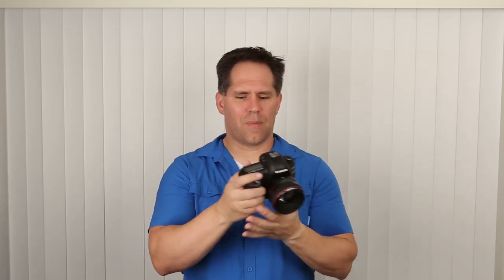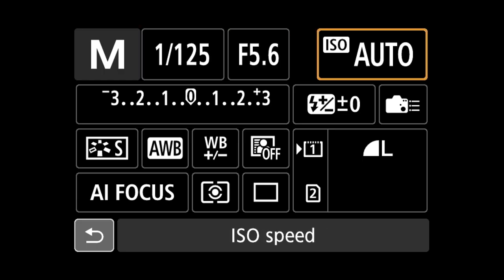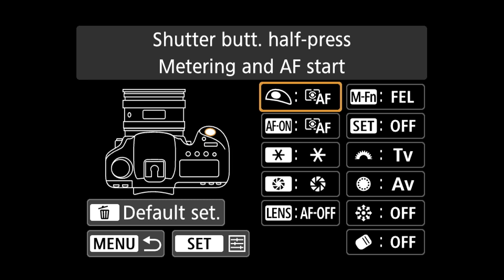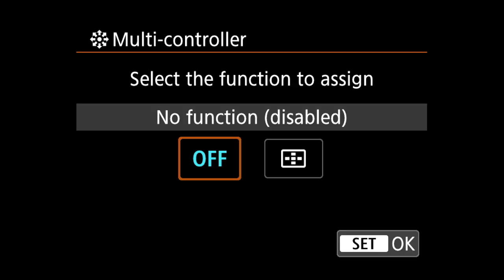So we've talked about the how, the when, and the where. Now I want to give you some really important customizations. I personally don't like having to press the outside thumb button before moving the focusing square around. To customize this, press the Q button, pull up the button customization menu, find direct control at the bottom of the right-hand column — second from the last — open it up, and turn it to direct selection. Now you can just use your joystick without pressing anything else first.